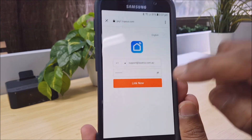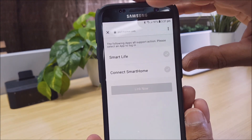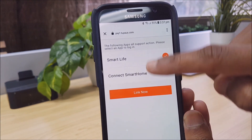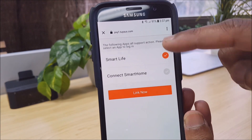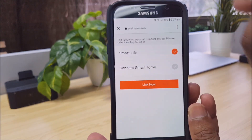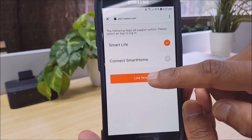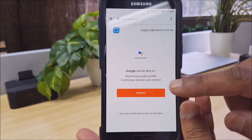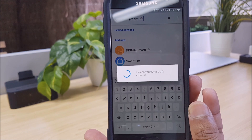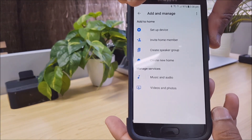Now that that's been typed in, I'm just going to select Link Now. It will ask which app do you want to link from — we want to link from Smart Life to Google Home, so we just select Smart Life. The reason it's coming up with two options is because I've got another app installed called Connect Smart Home with the same email address logged in. So we select Smart Life, Link Now, and then we select Authorize. Now that's linking, and we're done — the two accounts are now linked together, the Laser Smart Life and the Google Home.